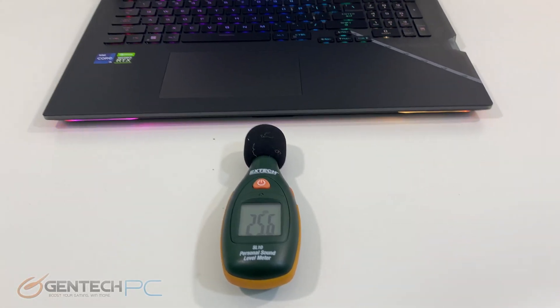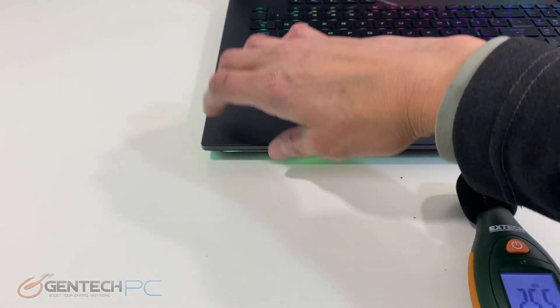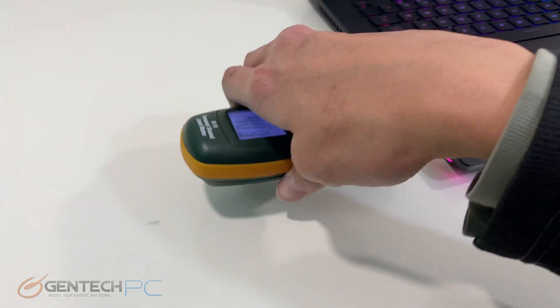For our next baseline measurements we'll also give you the sound levels for the exhaust and the current temperature as read from the outside.